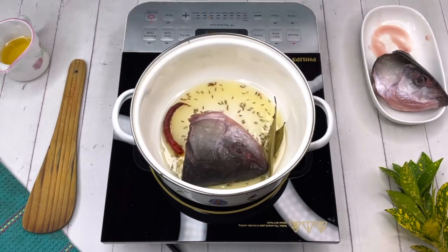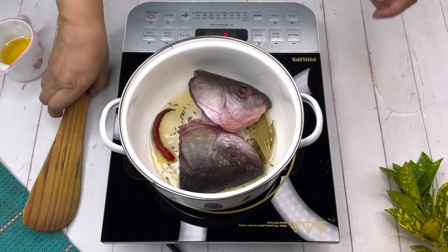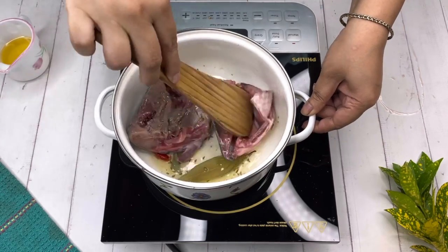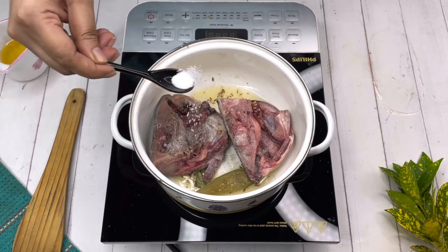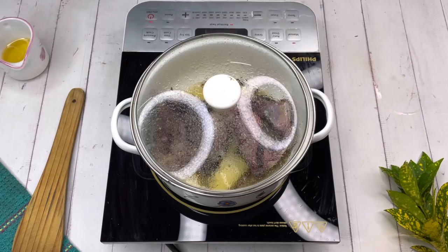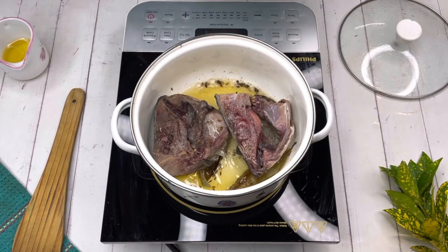Then add the fish heads. Cook the fish, turn it upside down, add some salt, cover it, and at a low temperature allow the fish heads to cook. After around three to four minutes, open the lid.